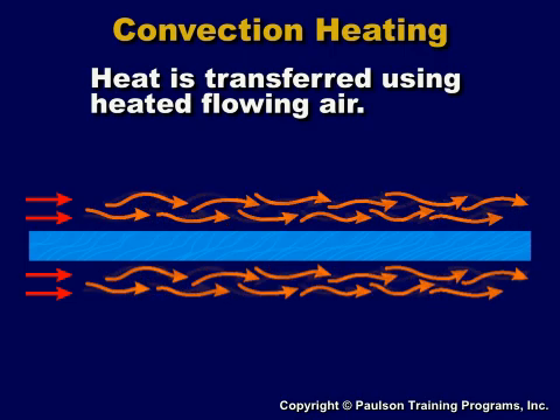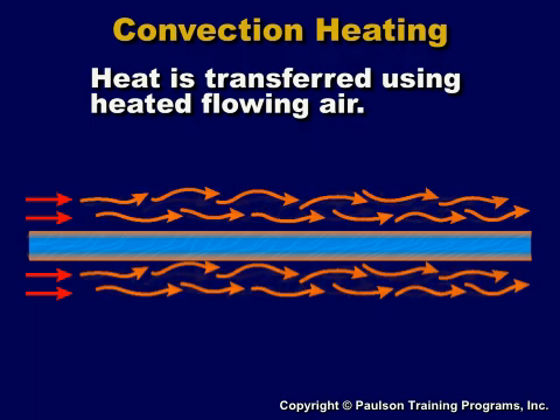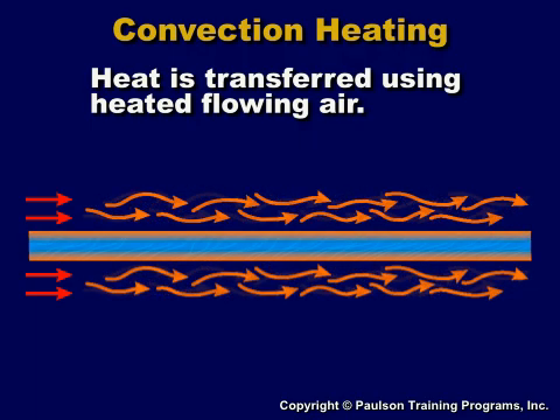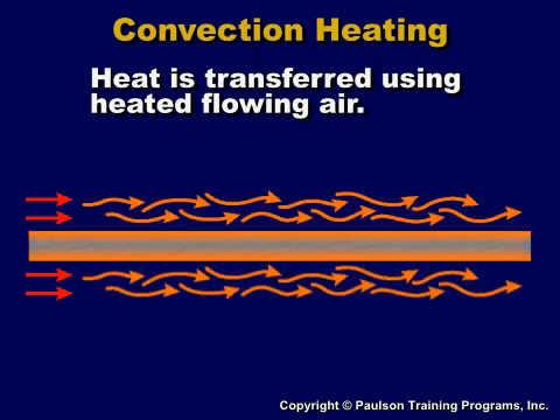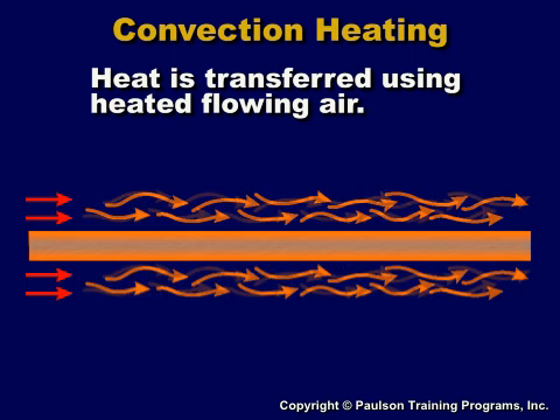Convection heating uses hot air to heat the plastic. In thermoforming, convection heating is often used to preheat the plastic sheet. Preheating is used to dry plastic sheet that has absorbed moisture, and it also can be used to reduce the heating time at the heating station.